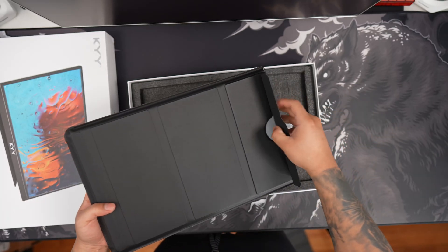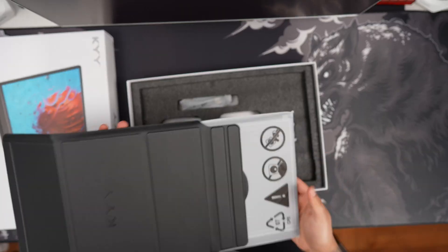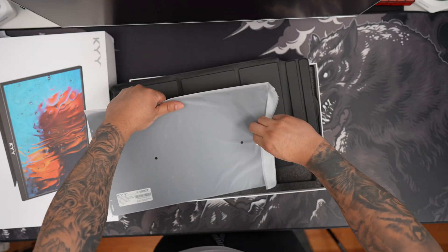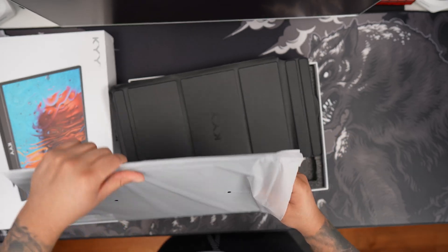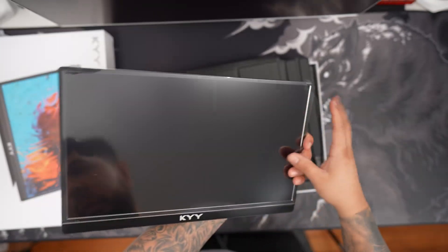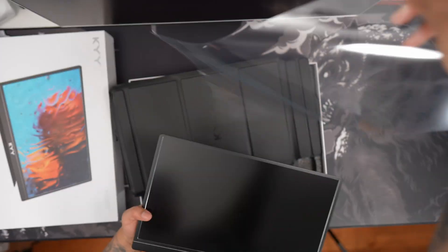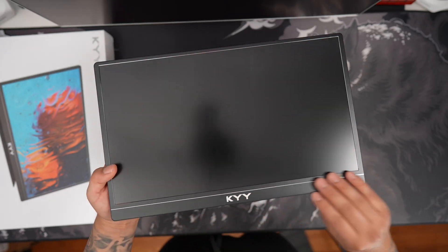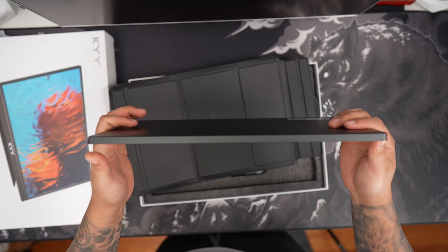To open it up, we have this nice little sleeve. Go ahead and slide it out. This monitor is well packaged. We have a nice little plastic screen protector here to protect it — go ahead and remove that. And there we have the nice IPS display here, 15.6 inches. Feels really nice in the hand and nice and lightweight as well.